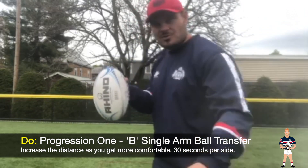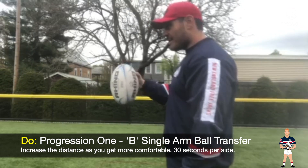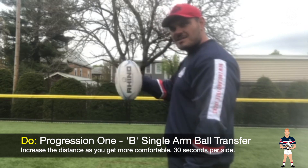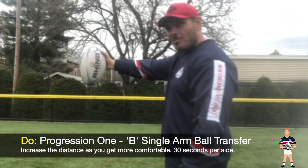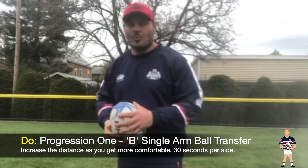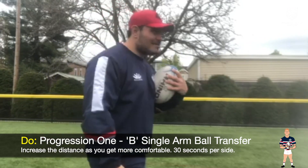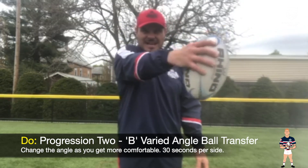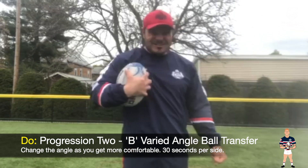What you want to do is start off nice and close to yourself, and all I'm going to do is bring it in nice and safe. As I gain confidence, start increasing that distance that you're holding it out in front of you. Such an important part of our ABCs is that ball transfer — being able to transfer that ball with one hand and having that confidence as you're bringing it. Make sure you're working both hands as well. Then we want to try to bring it out in front and start changing those angles, really working on coming across our body and then transferring that ball.